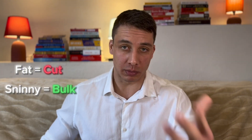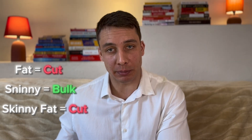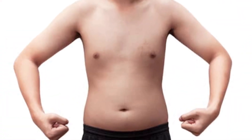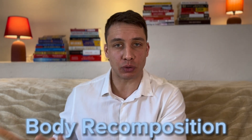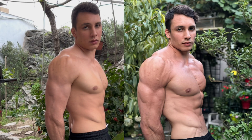The first thing beginners usually ask themselves is: should I bulk or cut? It's very simple. If you're fat, you should cut. If you're way too skinny, you should probably bulk. Some of you might be like, 'What if I'm skinny fat?' Well, you should also cut because skinny fat is still fat. You don't want to gain more fat if you're already fat. What you can do instead is lose fat and build muscle at the same time — it's called body recomposition. You're basically using your body fat as a source of energy required to build muscle.